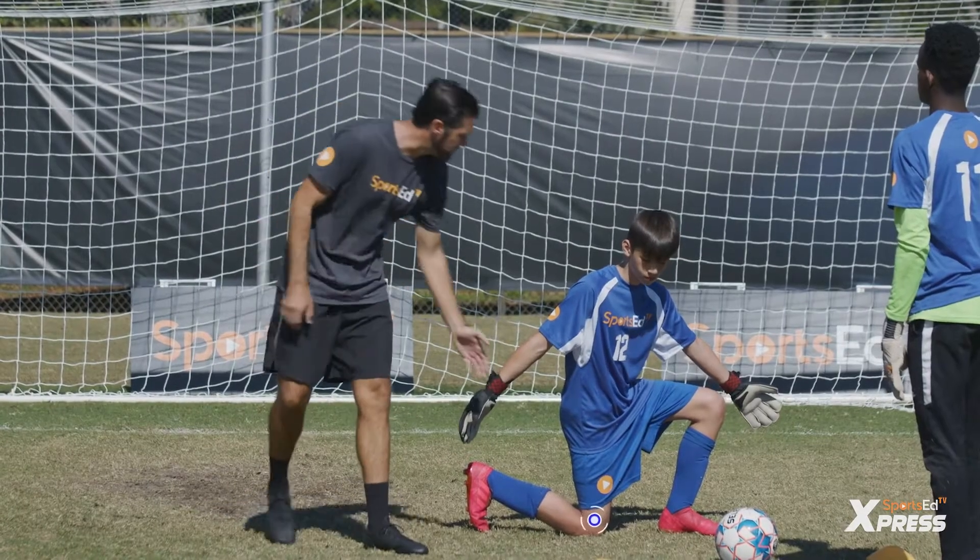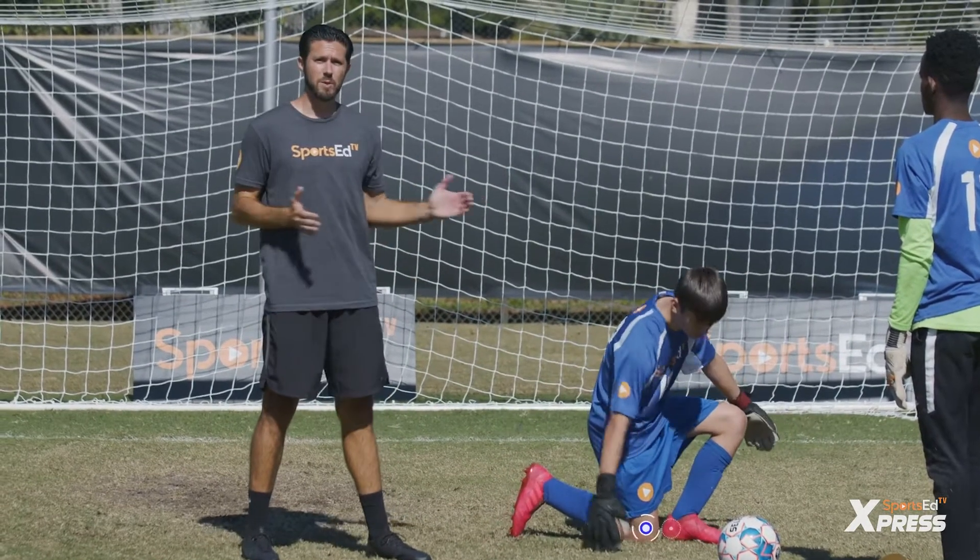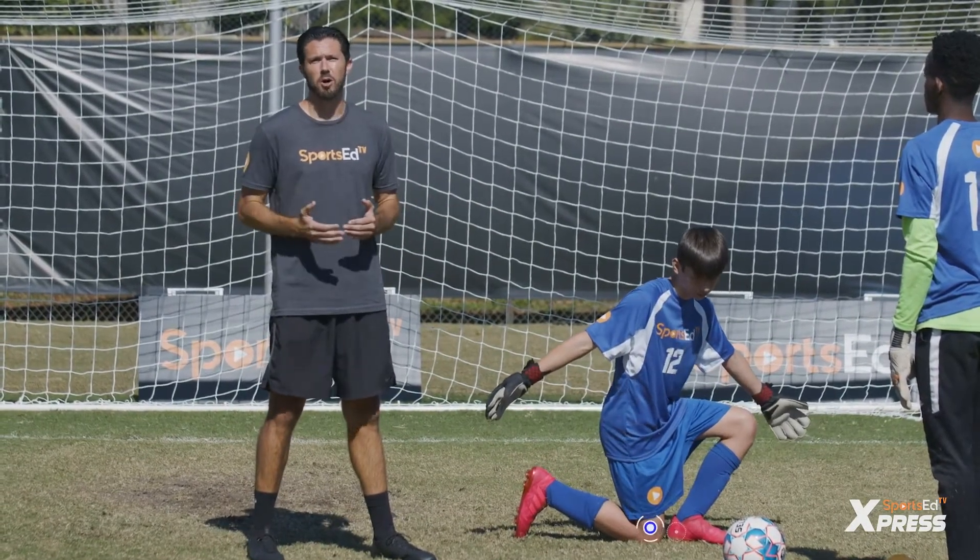It's vitally important that there's no gap in between the heel and the knee to prevent the ball going through the keeper's legs.